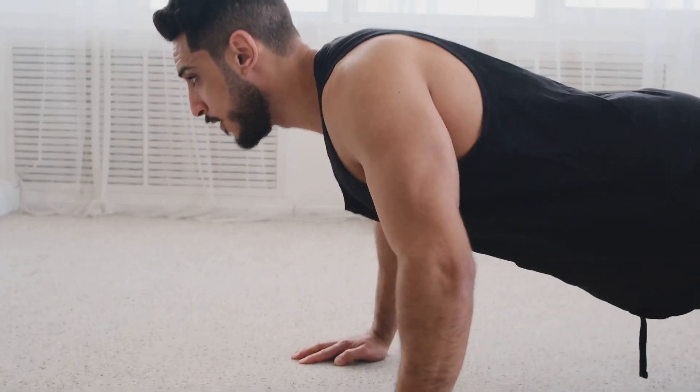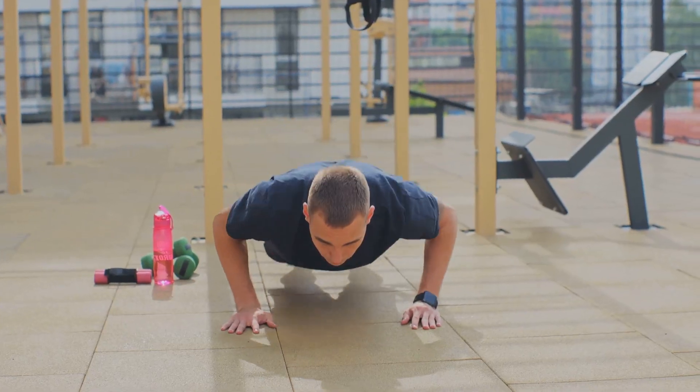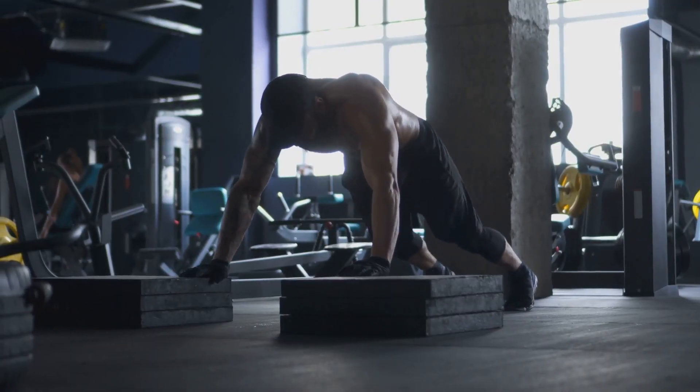Remember, with any exercise, form is crucial. Keep your body aligned, engage your core, and control your movements. This will ensure you're reaping the full benefits of the exercise and reducing the risk of injury.